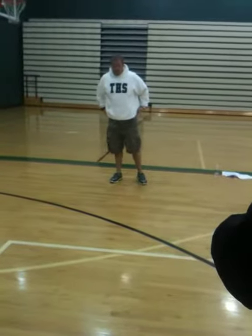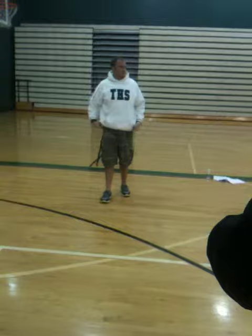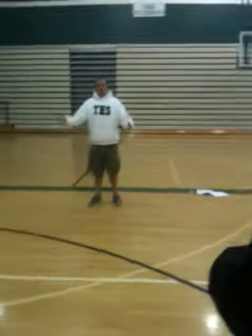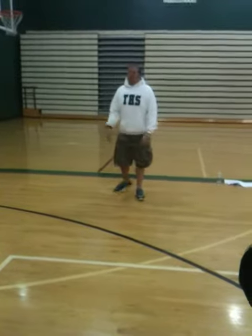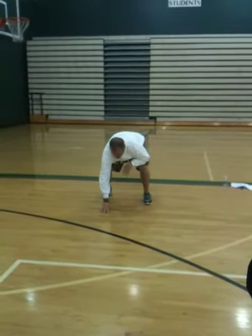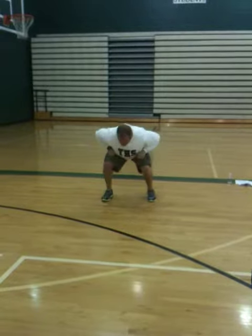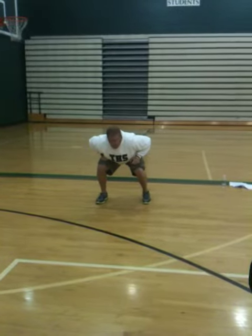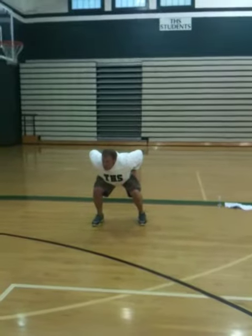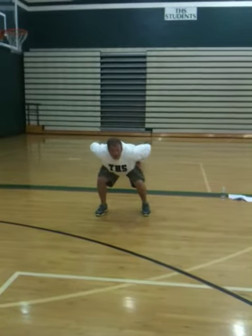Our first step is called a jab step, and that's going to be a three-inch step. It's going to be a directional step. So if I was in my right-handed stance, that first step — if I'm going straight ahead — is just going to be three inches. I'm almost picking it up and putting it down, and from here I pull my hands kind of to my six-shooters. This is our jab step right here.